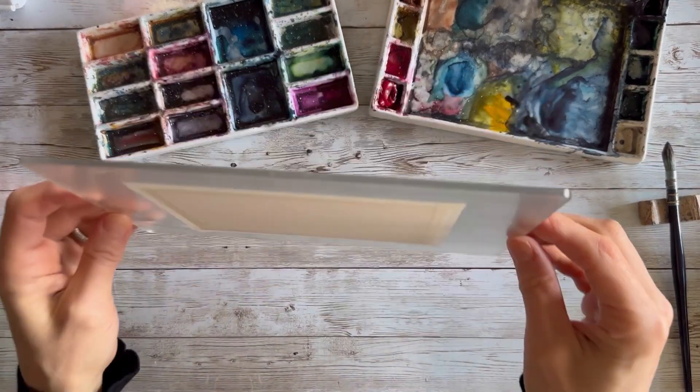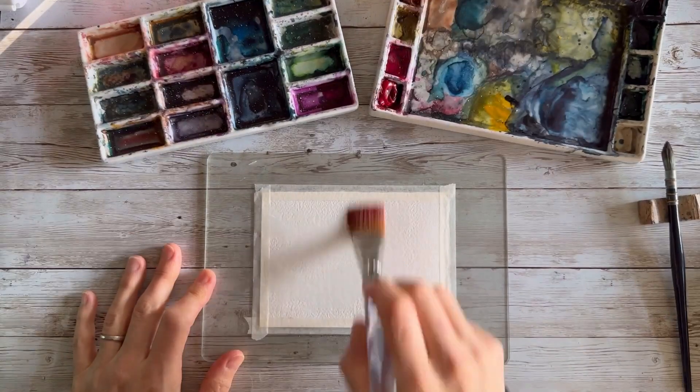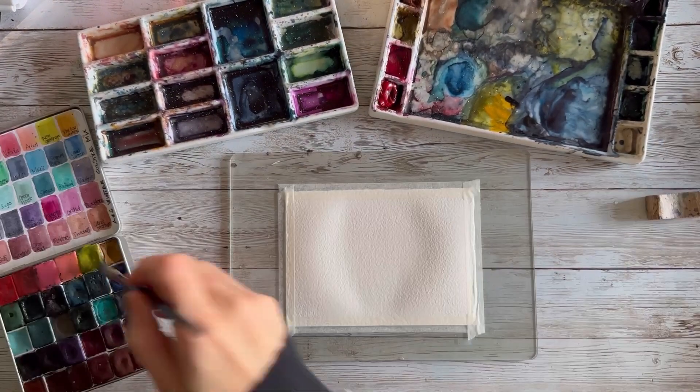I'm just going to play. See how thick that plexiglass is? It never bends even under heat. So I'm going to wet my whole paper. I'm going to make sure it's pretty wet. I'm going to look at the sheen, make sure there's a nice sheen on it. No puddles.